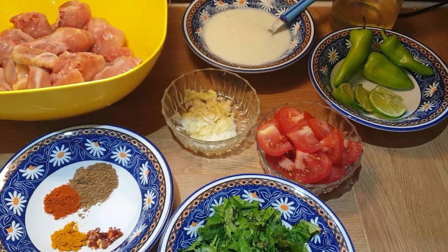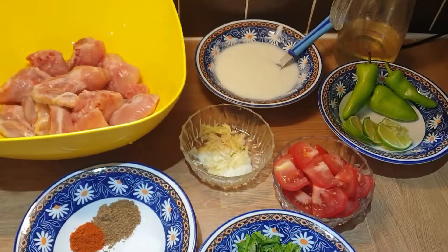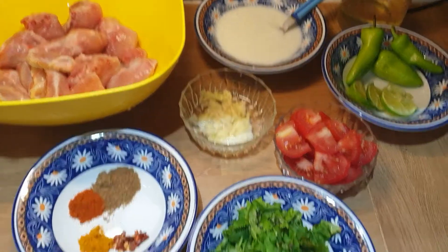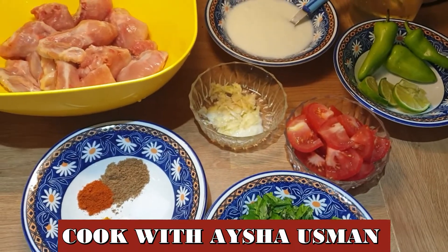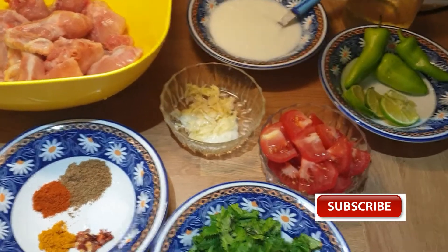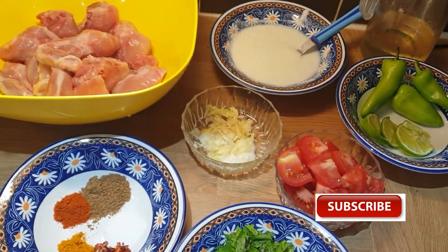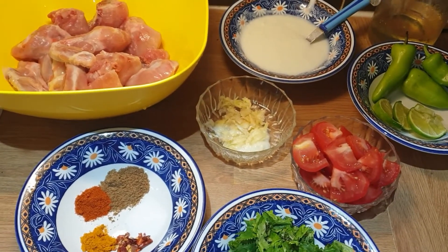Before I start the recipe, I want to tell you: please subscribe to my channel. Those who have already subscribed, thank you so much. Please like my video, comment, and give feedback. Let's start the recipe.